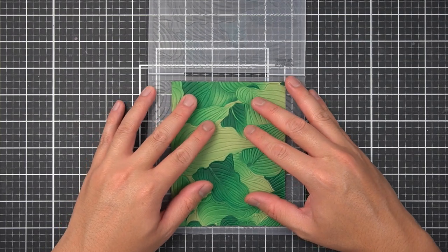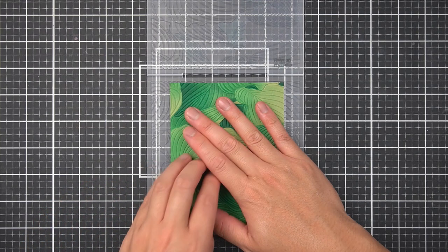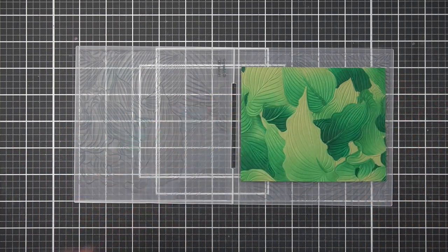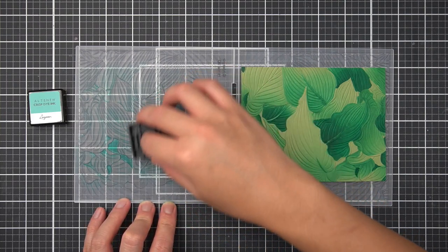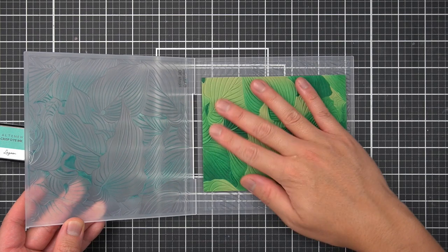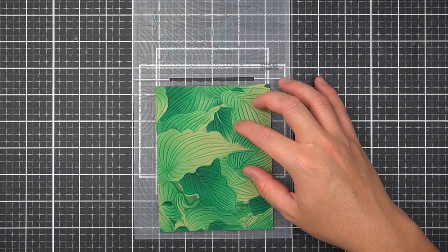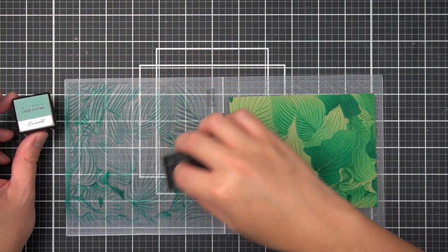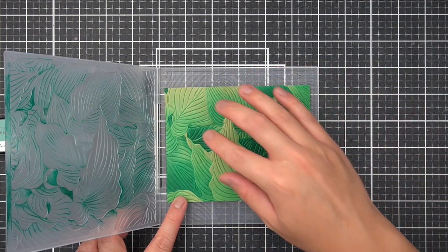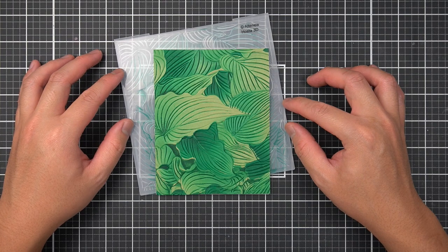Now we can take it a step further. I lock my background panel onto the non-text side of my 3D embossing folder, and on the text side I can do a little letterpress technique. Using the Lagoon ink pad, I apply direct inking onto the raised portions of the 3D embossing folder. After ensuring the background panel is locked onto the non-text side, I run it through my manual die cutting machine again, leaving me with deeper veining on the hosta leaves. I'll use Emerald to further deepen the veins on the outside edges, and now my background panel has truly come to life.